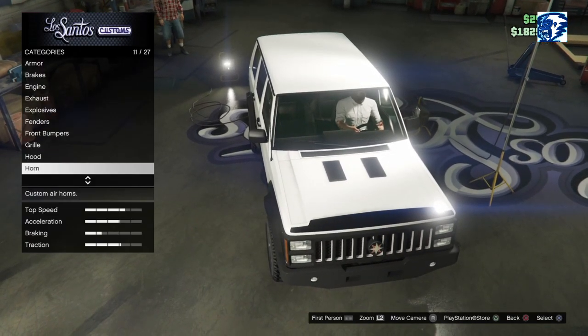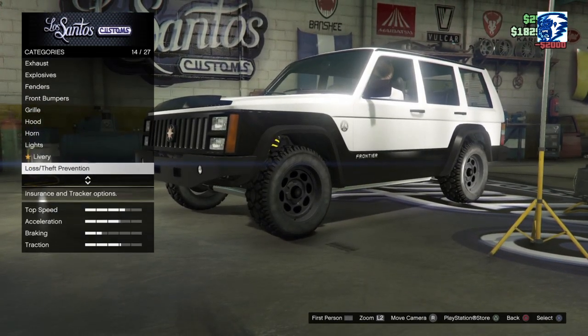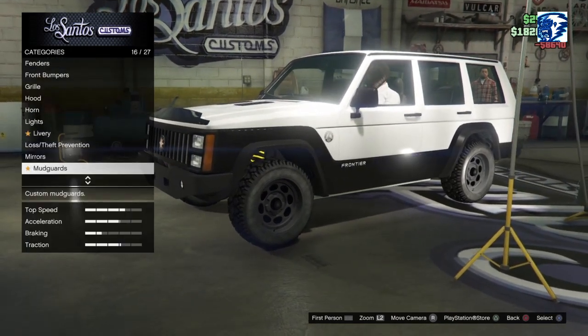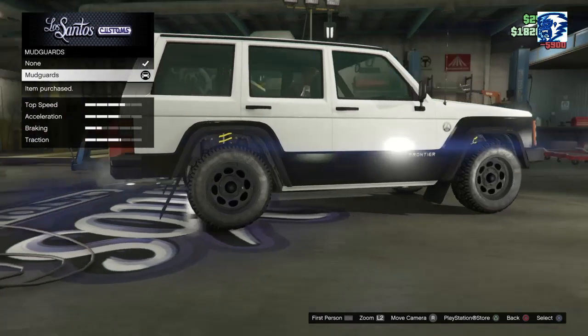Horn options — we'll just go with the standard truck horn. Lights, we'll come back to. Livery, come back to. Mirrors — terrain mirrors, done. Mud guards — done. Those are some non-flappy mud guards there.